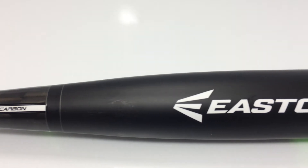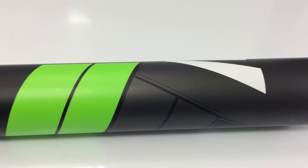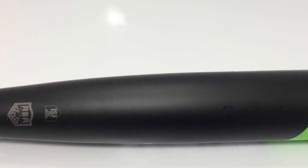It's a balanced bat, so very smooth swing weight through the zone. Feels great, got a little bit of flex in there. It's gonna be a great bat for the majority of Slow Pitch players. Brand new B4.0 for ASA.